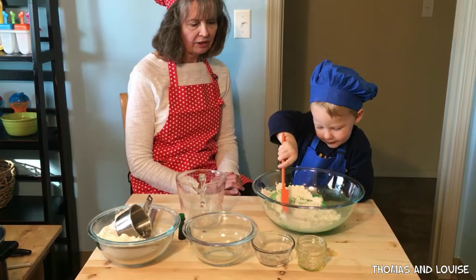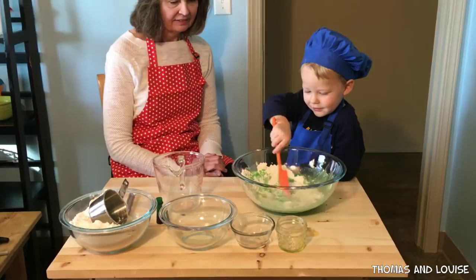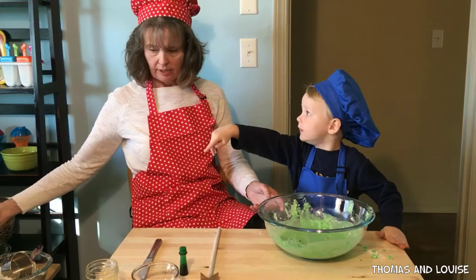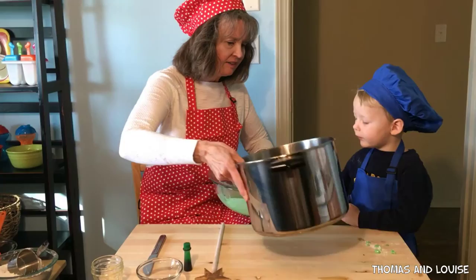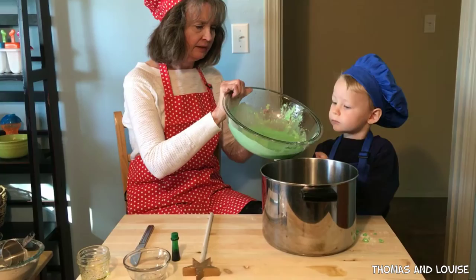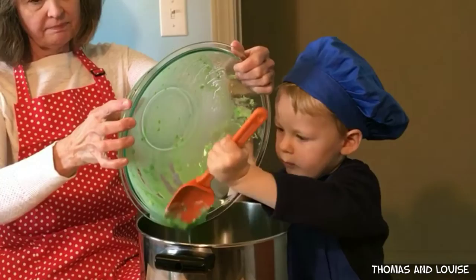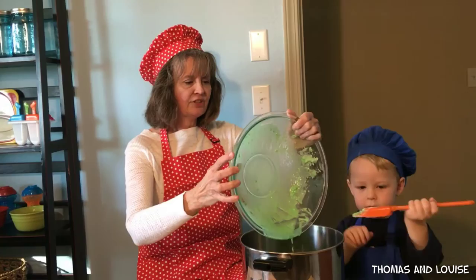What are we making? Play-doh. Right. Look at the green — it's going to be green play-doh, isn't it? Wow. I'm going to pour it up into the pot. The pot. Because why do we need it in a pot? We're going to cook it. Okay, I'm going to help you hold it because it's big. Can you use this to scrape it out into the pot for me? I'm done. You're done? Okay.